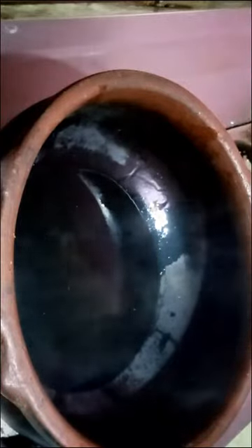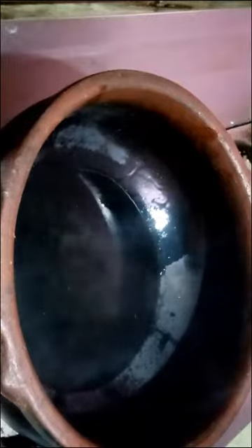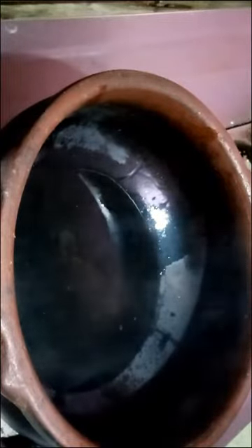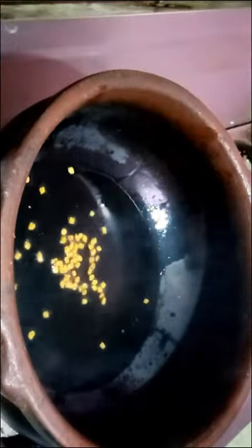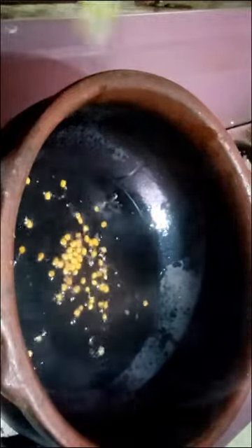I am going to add 5 spoons in the pan. I am going to add a half spoon in the pan.